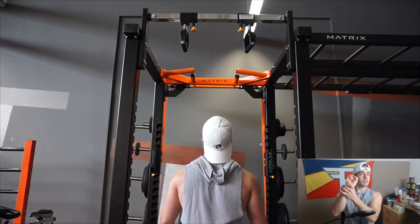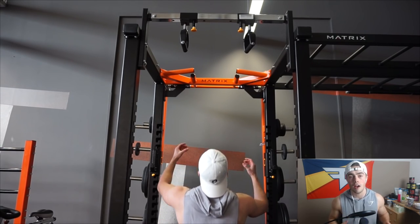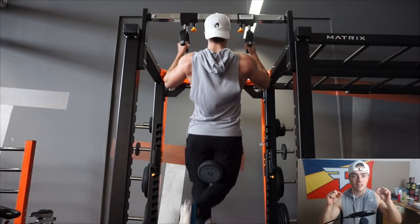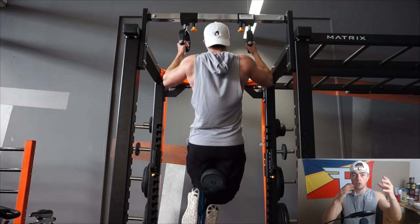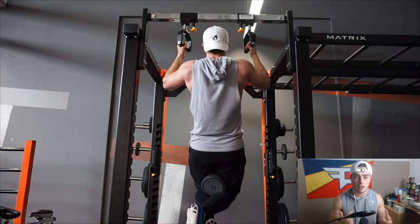I've never ever trained with straps ever in my life. If you don't know what straps are, they're pretty much straps around your wrist that you wrap around a bar — whatever bar you're using — to do pulling exercises. This way, the focus of the exercise shifts off your grip strength and lets you have more control over the movement, concentrating more on where you specifically want to hit.